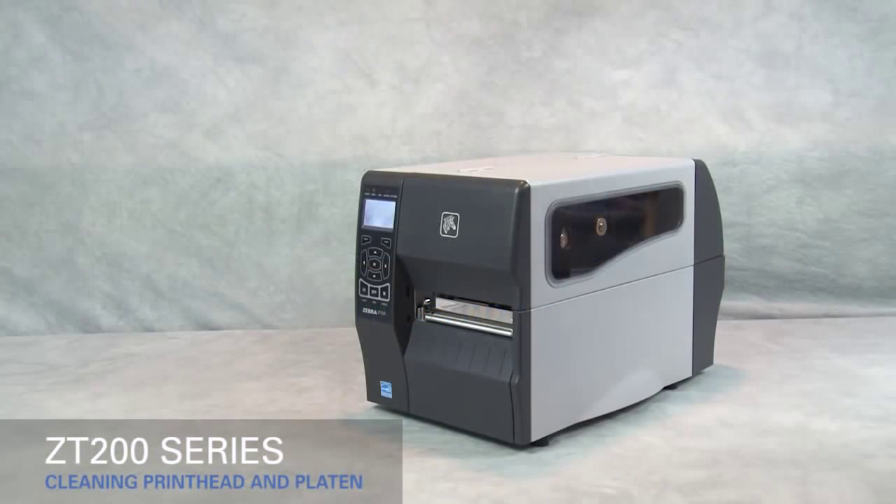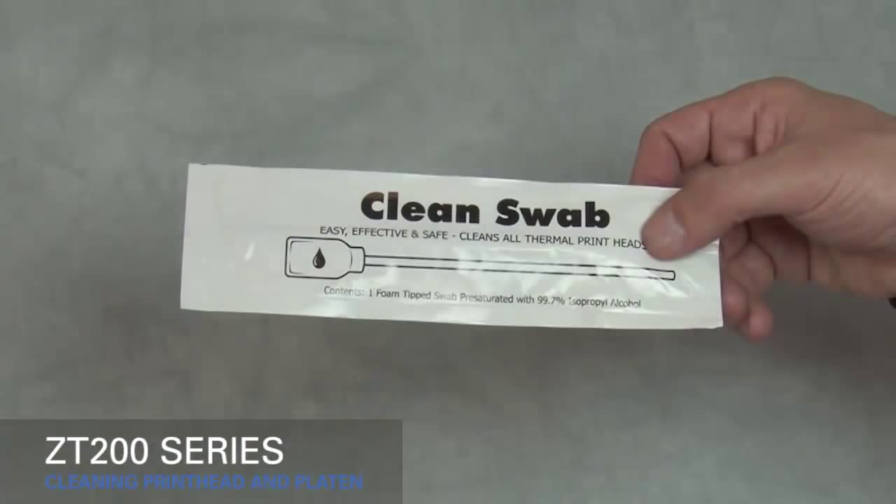Cleaning the printhead and the platen roller on the ZT200 series printers. We recommend using a Zebra Preventative Maintenance Kit.